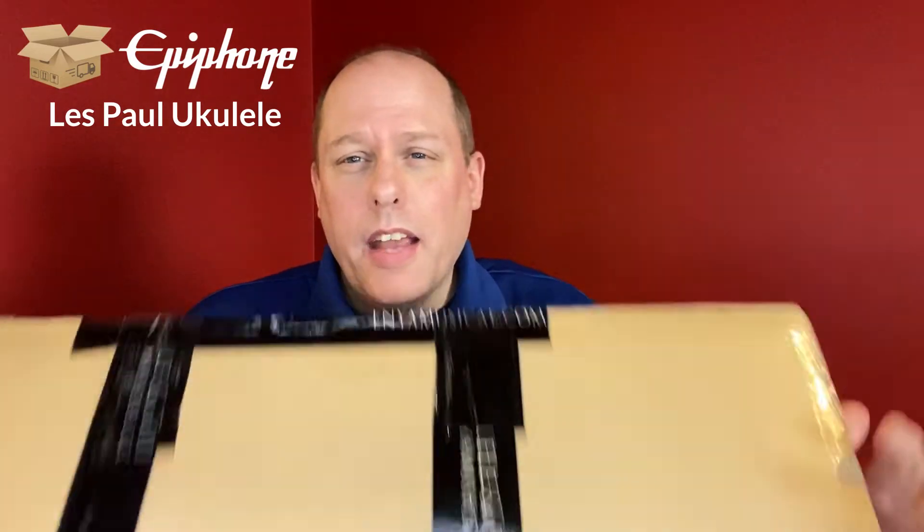Hello everyone and welcome to the UCSF channel. Today I have an unboxing of a used instrument. Here's how it came to me — in an Enya box. The person had bought an Enya ukulele and repurposed the box, which is totally fine.